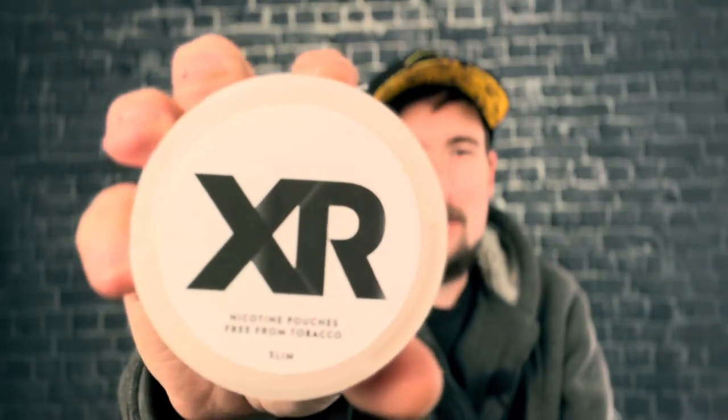The flavor profile on General X Range All White is kind of interesting. When I first heard about this snoose — this all-white tobacco-free option — I was intrigued because I was thinking to myself: is this gonna taste like tobacco but in an all-white portion? And I was excited about that, I really was.